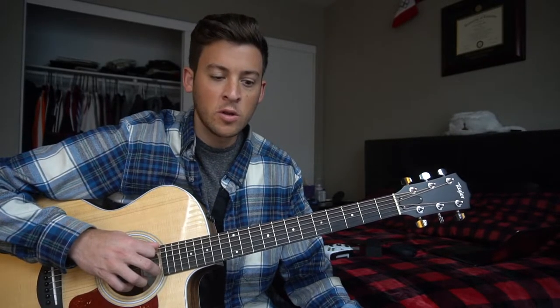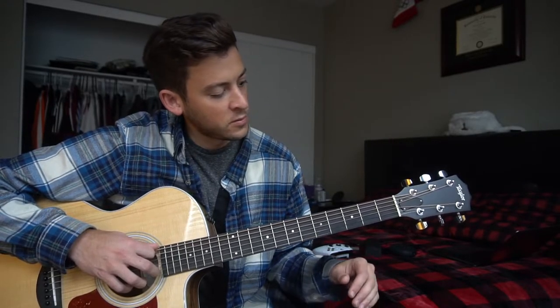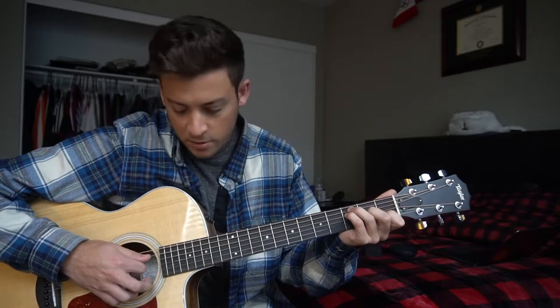Before I get started, I want to remind you to subscribe. These take a ton of work on my end. I love doing them — I really do enjoy it. However, I need a little more stimulus if I'm going to continue producing as many of these as I have been. So let's get started with the chords.